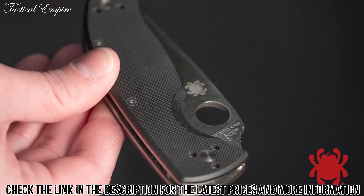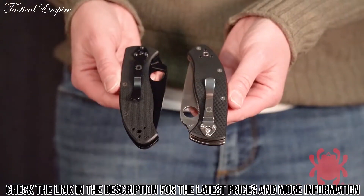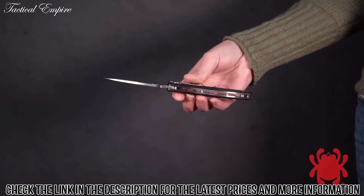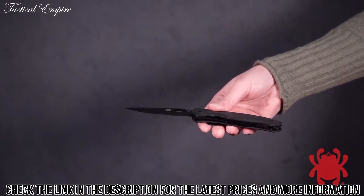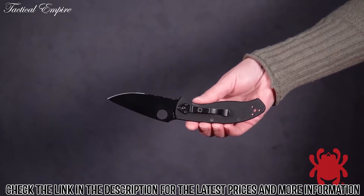The skeletonized liners provide the foundation for its sturdy liner lock mechanism and also anchor its versatile four-position pocket clip. In its standard configuration, the Tenacious sports a satin-finished blade and polished handle hardware. For tactical applications, it is also available with a black oxide blade coating and matching black-coated hardware.